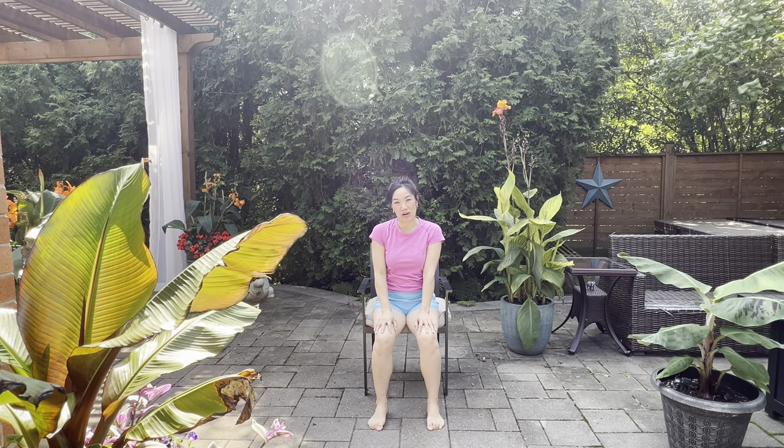Hi everyone, welcome to my channel. I'm Tracy. I'm a registered acupuncturist and a yoga teacher. Please join me in this fairly short sequence to get the body feeling a little limber, a little more balanced, and just feeling like yourself.